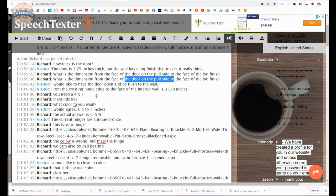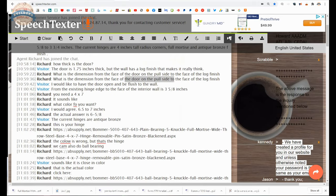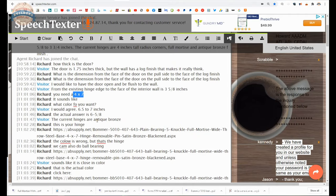From the existing hinge edge to the face of the interior wall is 3 and 5/8 inches. So I'm thinking what the client means is from the hinge edge to the outside of the wall is 3-5/8. It sounds like the client needs a 4-by-7. He agrees he needs 6-1/2 to 7 and I come up with the actual answer as being 6 and 5/8.